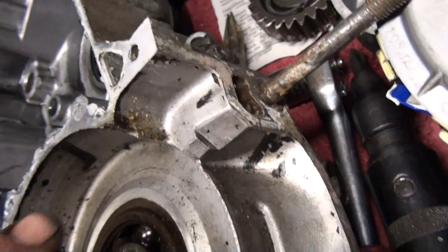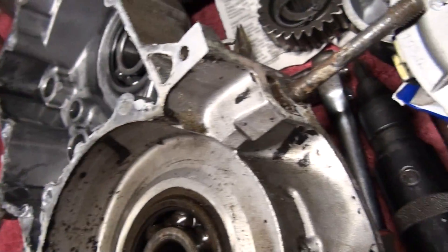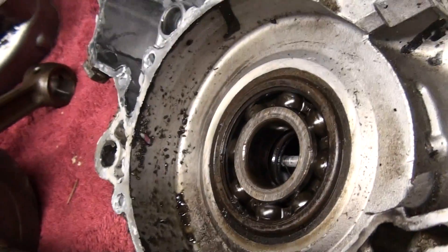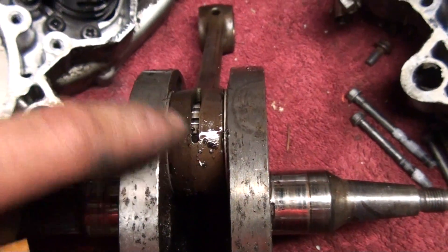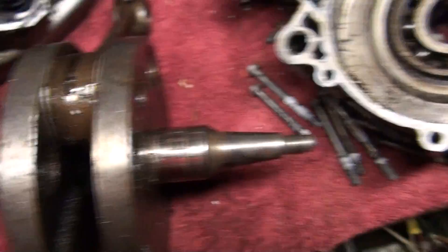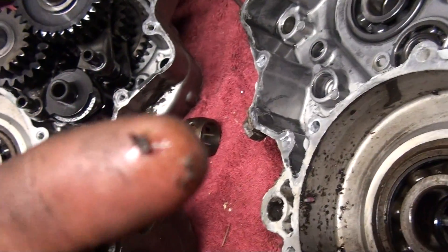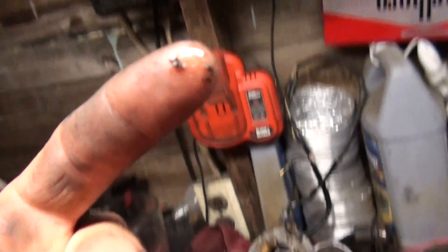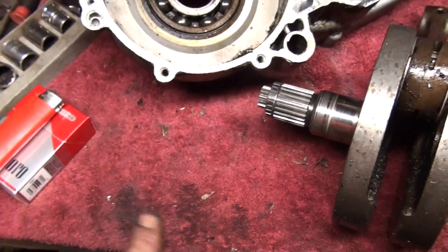There is some sawdust in there — very definitely sawdust. That's what I thought all this other stuff was that you could see on the crank in the eBay picture. But this is not sawdust. It's very, very hard stuff, like steel or something.